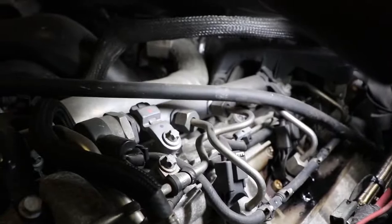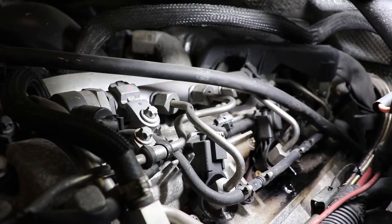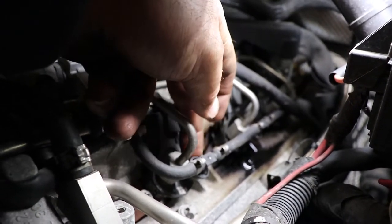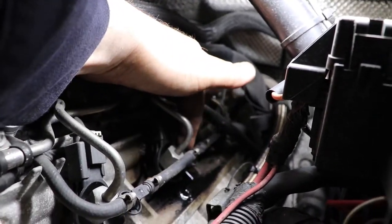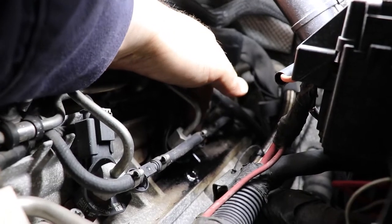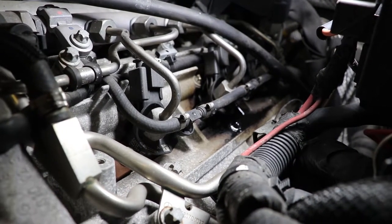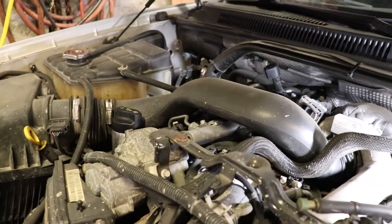Basically what we need to do is take off these hoses or tubes from the common rail — there's like a 19 and an 18 millimeter. Then we have to take off the fuel return line. The one that's been leaking doesn't want to spin, and I have to get that to work or this job can't go ahead, because if you break that there's nothing you can do. It's a pretty delicate job. If you do it on the passenger side you'll have to take off the air intake as well.